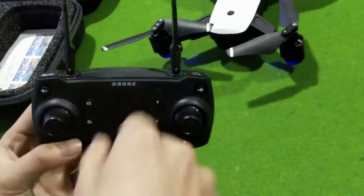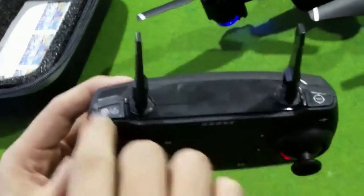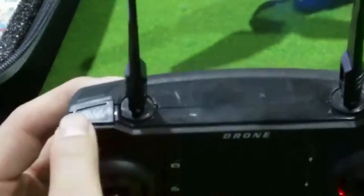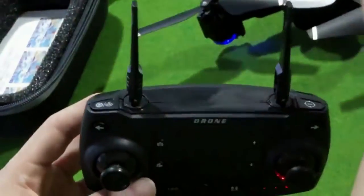Now we introduce this controller. This key is one-key take off and one-key landing. This key — push once for headless mode, and long press for one-key back.